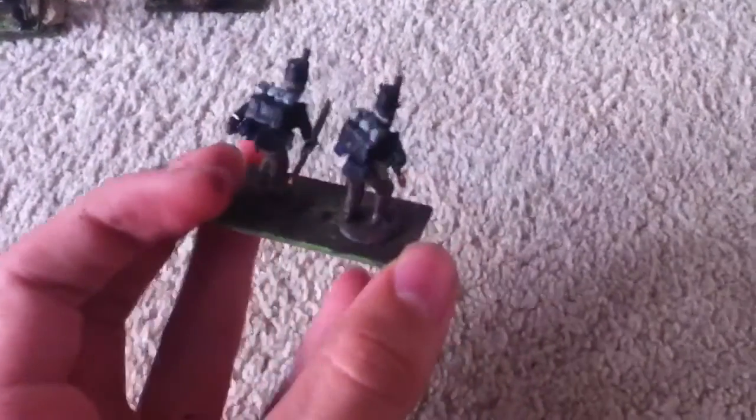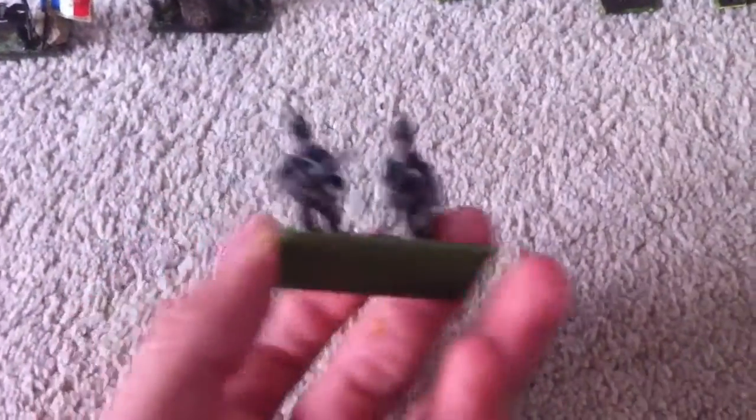Then we have the original rifles that I did — if you remember from a previous Black Power Update, you'll remember these guys. They've been re-painted and they look a lot better now if I do say so myself. And then we've got the other two from that same episode, also in rifle green.